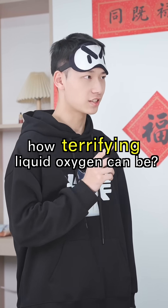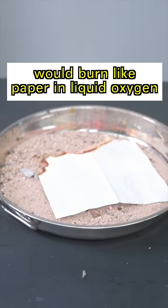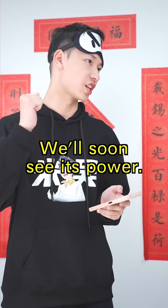How about witnessing how terrifying liquid oxygen can be? Liquid oxygen — terrifying? Even iron would burn like paper in liquid oxygen. Really? Liquid oxygen is right on the way. We'll soon see its power.